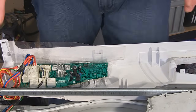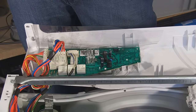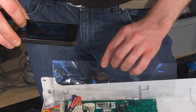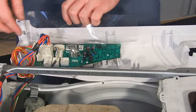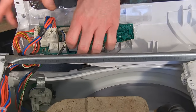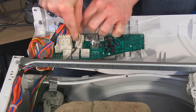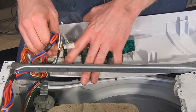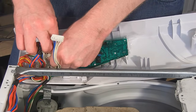With the control panel free, I'm just going to take a photograph of the electrical connections to remind myself when I'm putting the new circuit board in. Then I need to disconnect the electrical connections by pressing the barbs that hold the wires in — they can be quite stiff.